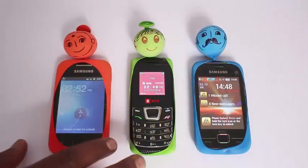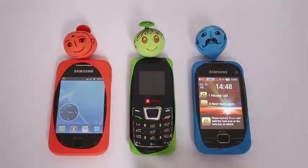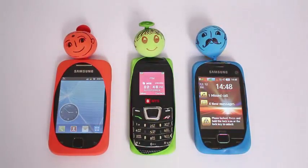You can put the mobile on, you can read, etc. So it is a fun way of making covers for the mobile.